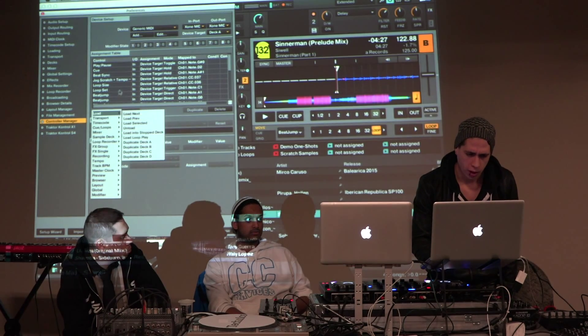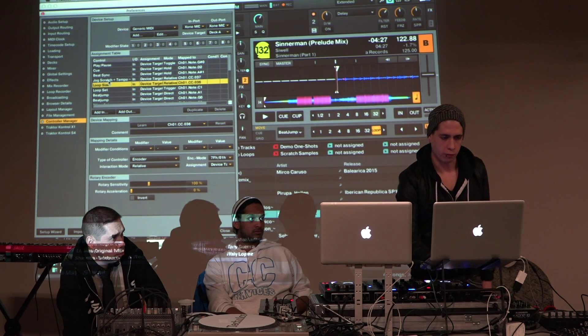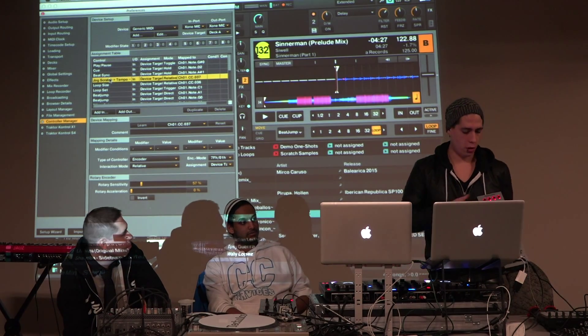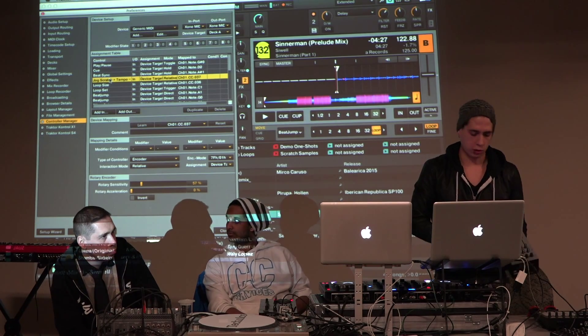So in this case, if we take a look at the jog scratch tempo function here, that is going to be assigned to the jog wheel. So we move that and it does the jog scratch function.